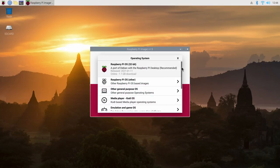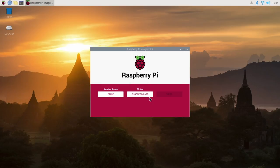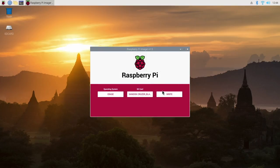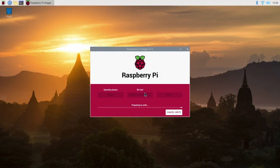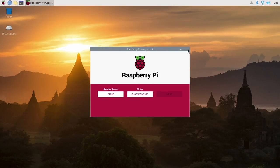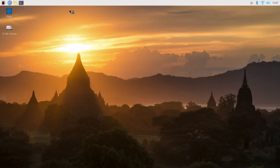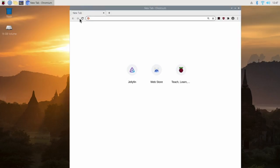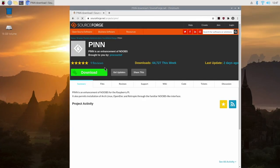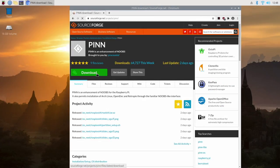In Pi Imager, click on Choose, scroll down and select Erase, then click on choose SD card and select your hard disk or USB drive. Finally just click on write and click yes to confirm. Once it's done you'll get a confirmation message — click continue and close the program. The next thing we need to do is download PINN OS. Open up a web browser and type in 'PINN download', press return, and select Pindownload.Sourceforge.net. From here just click on Download — the big green button — and it should start downloading the zip file. It shouldn't take too long as it's only 50MB.